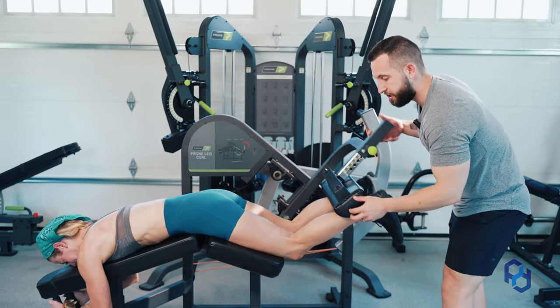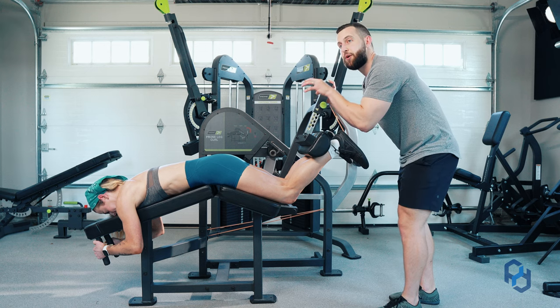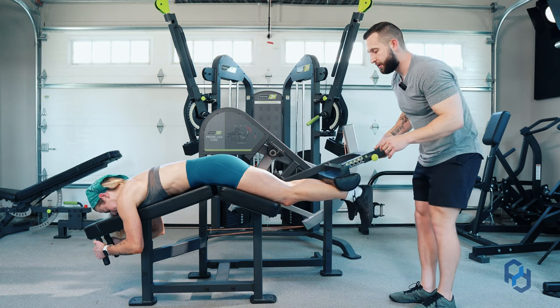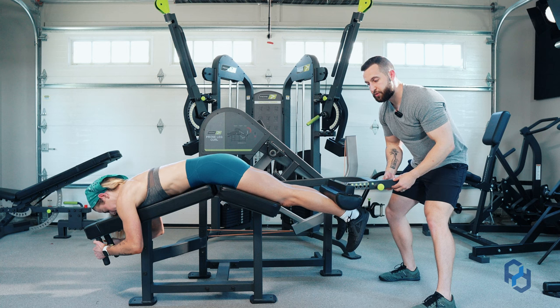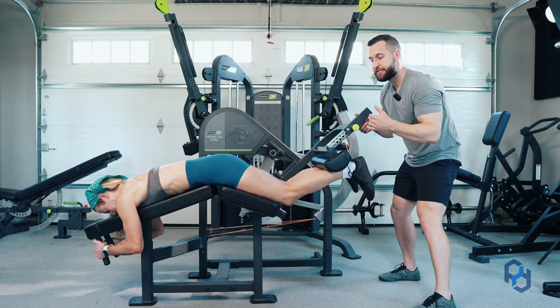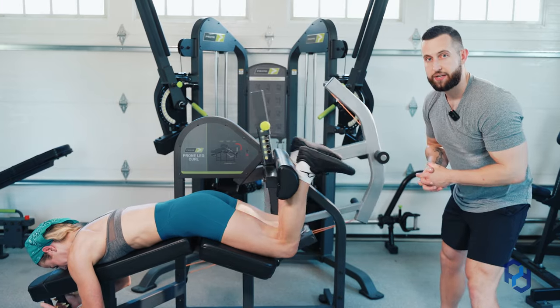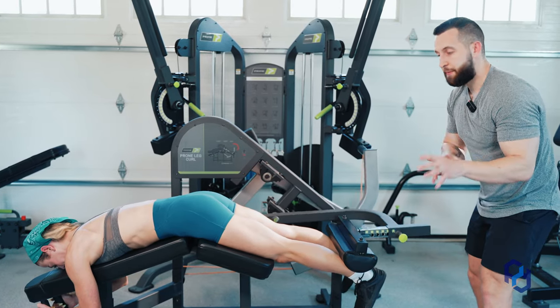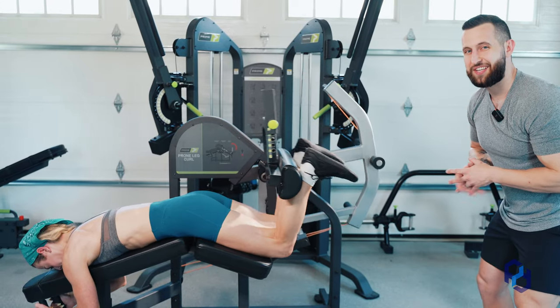Once we get out of that positioning, the hamstrings are in a biased position to be the major mover in this exercise. So we want to treat this as an acceleration — Sue is going to slowly raise this, and as she breaks that 15-degree marker, she's going to accelerate so that we have a better bias on those hamstrings. Now I'm going to have Sue go ahead and go through a handful of repetitions so you guys can see it in real time.